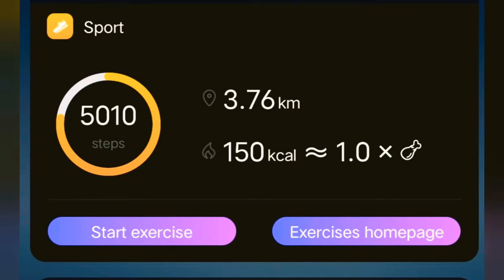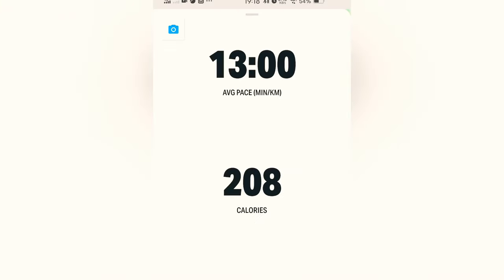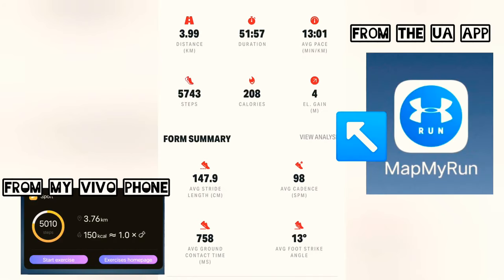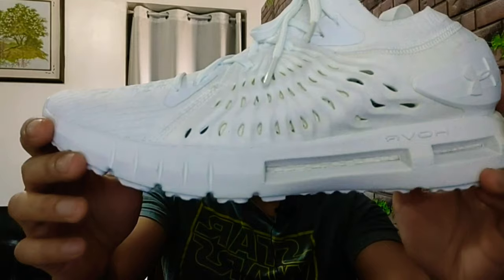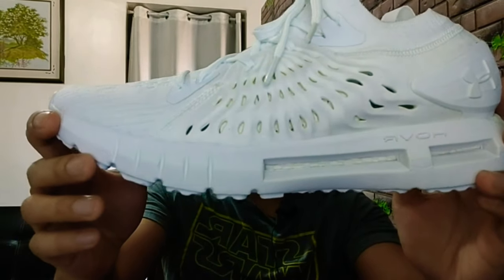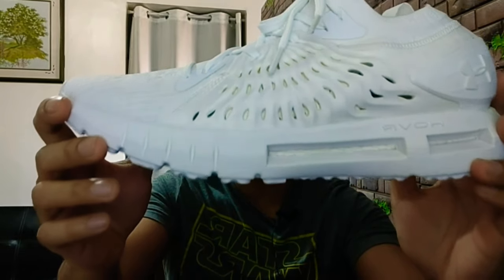Take note that there is a big discrepancy between the steps counted by the default app on my phone and the Under Armour app. The retail price is 9,995 pesos or $207, but these are now on sale — the white colorway being the cheapest at 50% off because they are harder to maintain.